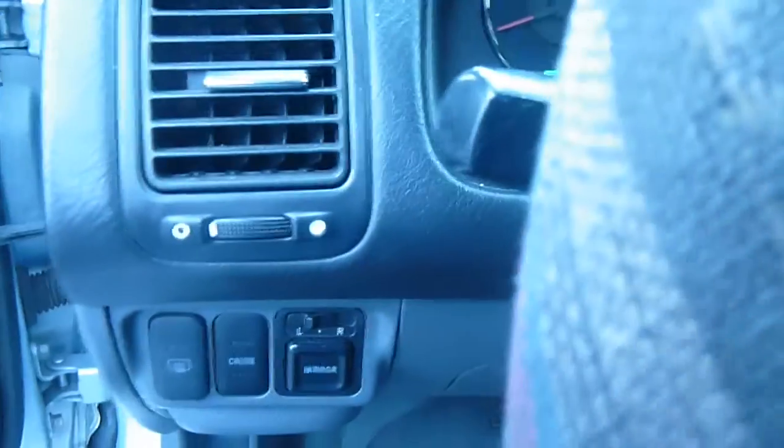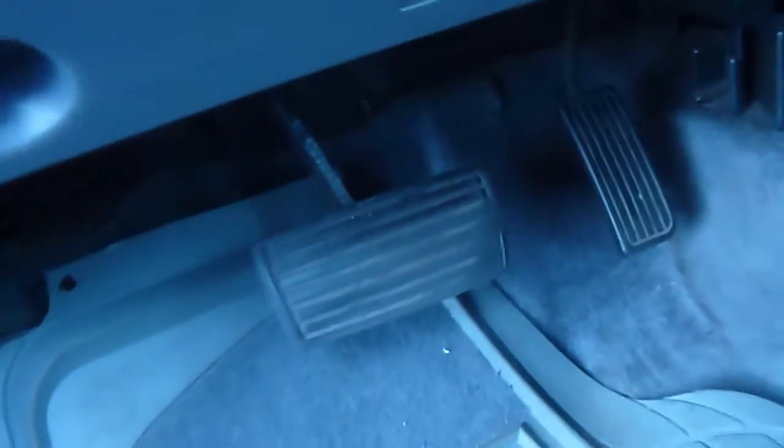I turn it off. First of all, I will show you where is the location. This is the steering wheel of the car and you look under the dashboard — here it is. The connection for the ECM.